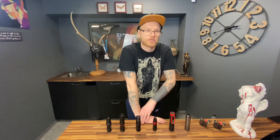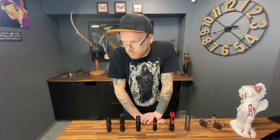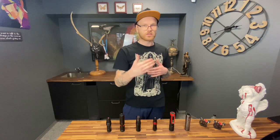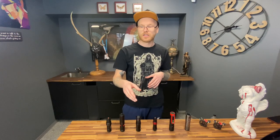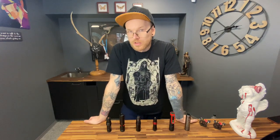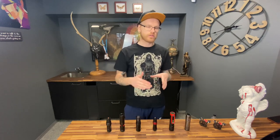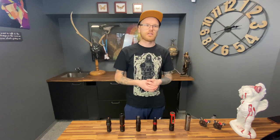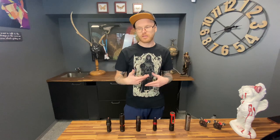Today we're going to talk about strokes — what they are and why you need them, ranging from 2.5mm to 4 or 4.5mm. We'll understand why you need a soft machine versus a hard machine, which voltage to work on for which style, whether black and gray or color. A very important part is comfort — you must feel comfortable. We'll talk about machine balance, because not every machine is balanced, and that's why your hand gets tired after many hours.